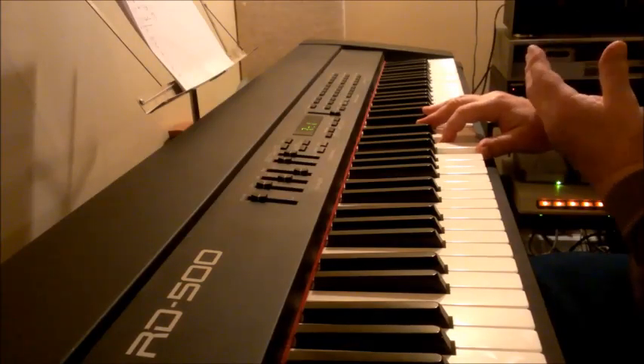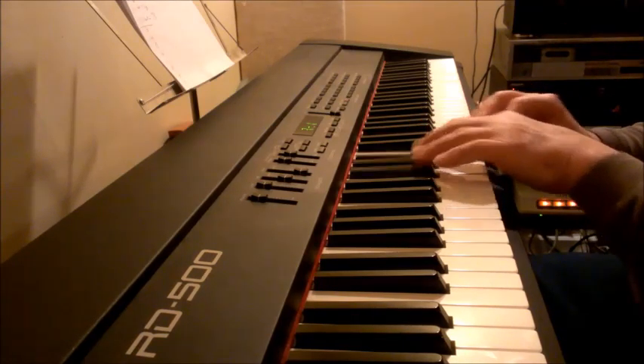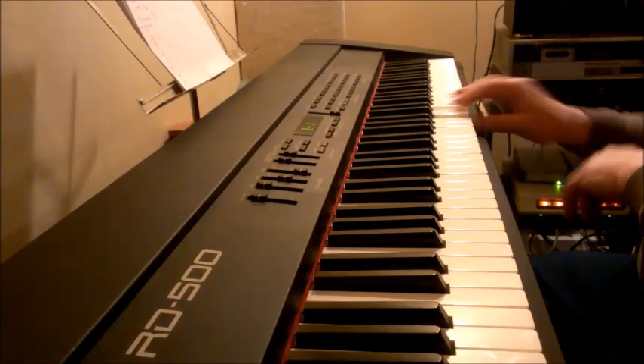And so the whole tone scale that goes with it is three black notes, three white notes: G-flat, A-flat, B-flat, C, D, E. Probably the easiest one to play: G-flat, A-flat, B-flat, C, D, E. Very simple.